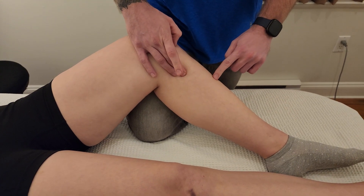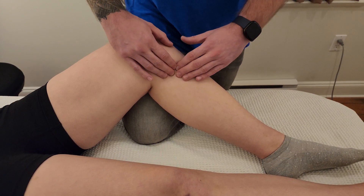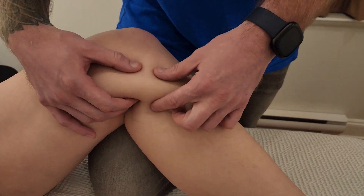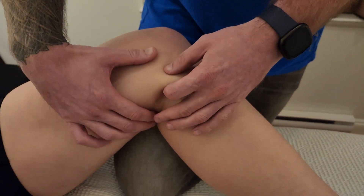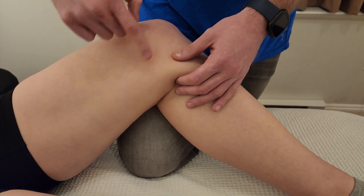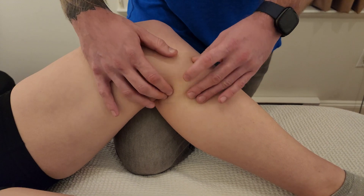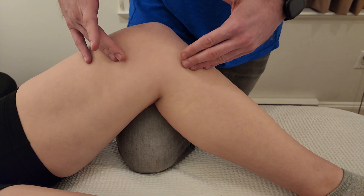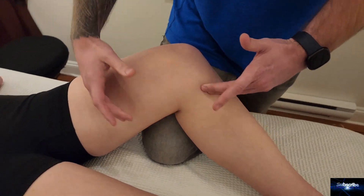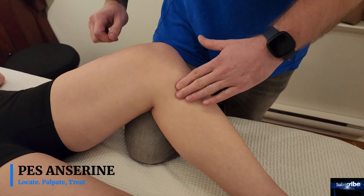I like to use the mnemonic PAM — proximal anterior medial tibia — for the pes anserine, which has three attachments. If you're looking to massage the medial aspect of the thigh, or provide support and stabilization in cases like an MCL injury, do not overlook these muscles. They are really important, but many people focus only on the quadriceps and hamstrings. This has been a short overview bringing attention to the pes anserine.